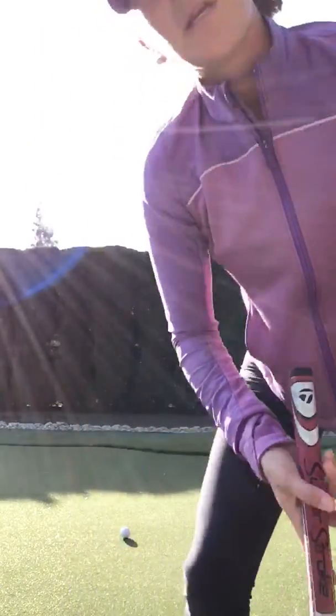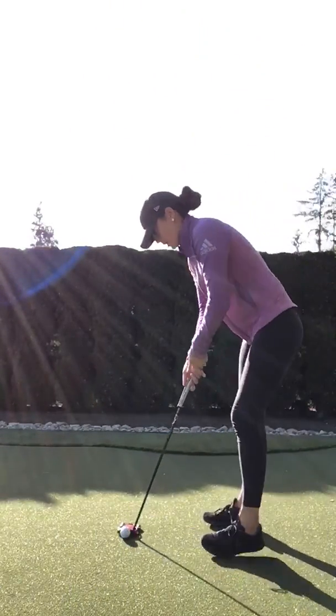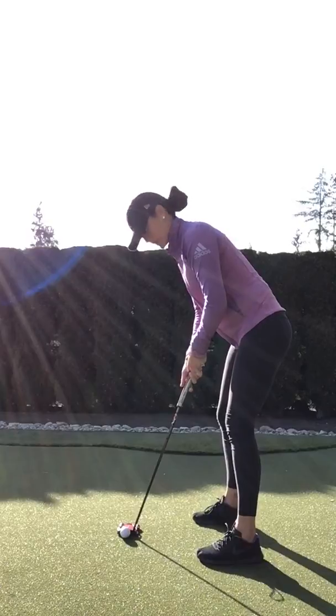I'm going to bring you a putting tip today — we're checking out your setup. All you'll need, you can do this at home: a mirror or an iPad. So what we're looking at here is your putting setup.